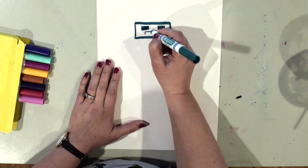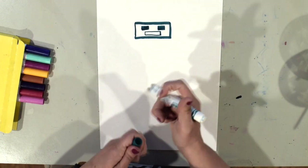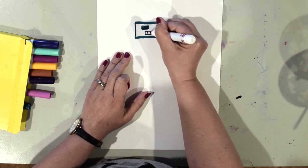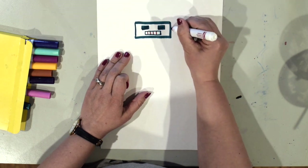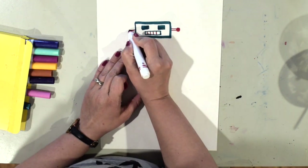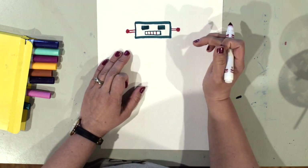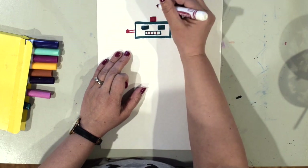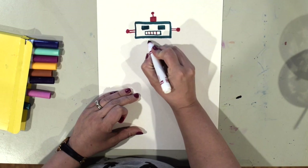I'm going to make rectangle-shaped eyes and color them in, then a rectangle-shaped mouth. Your robot's face can look however you'd like. I'm going to change colors and make my robot have different colored lines inside, then add some details — like little lines and a circle on each side. Notice I'm not coloring everything in, because we're going to use water to fill in some of the white areas in a little bit.